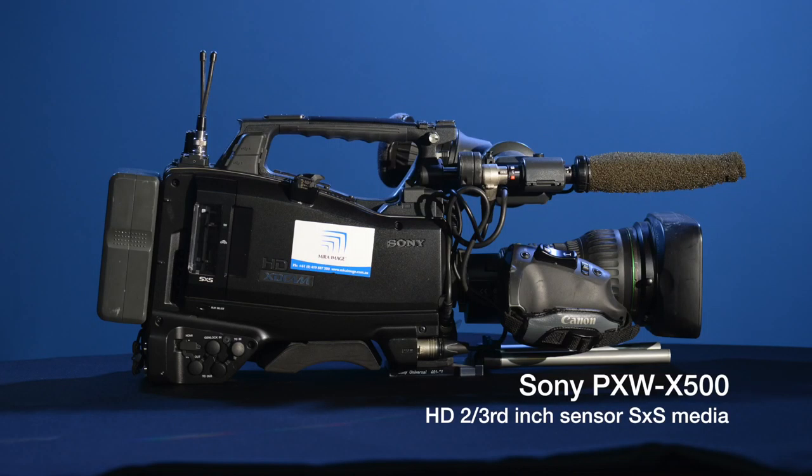Hi there, I'm David and I'm Conn, and we're back for another episode of Camera Peeps. We've got this one to ourselves — we're going to talk about a two-thirds inch ENG camera, and it is the PXW-X500 from Sony. This particular camera is mine and it's part of my lineup of cameras that I have to cover all sorts of aspects of the work that I do.